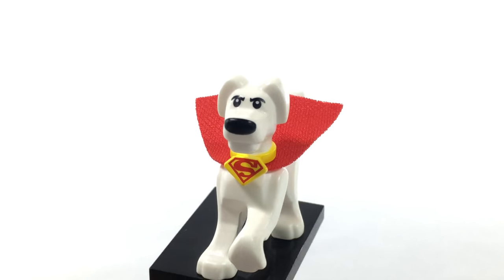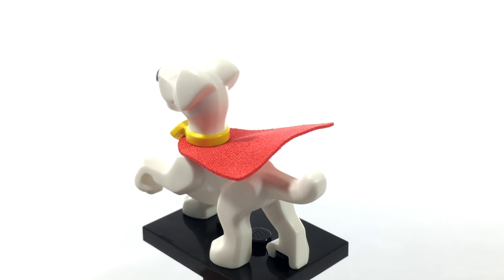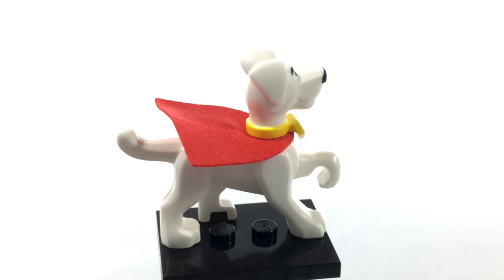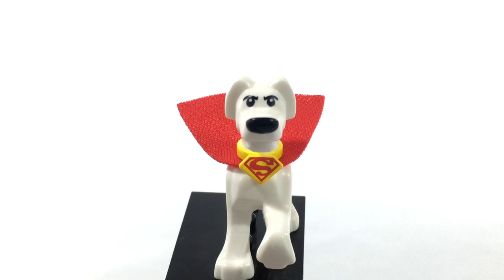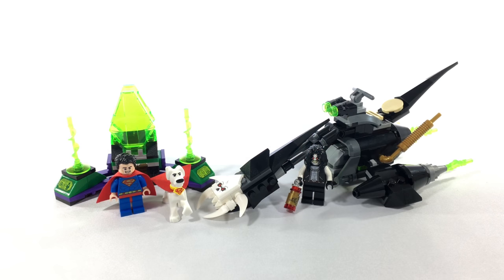Finally, we have Krypto the Superdog. This is another figure that I can't believe was made, but I used to love the Krypto the Superdog show, so I'm super happy that they finally made him. I can only hope that they will eventually make a Bat-Hound for Batman to go along with this, but all around an excellent figure.